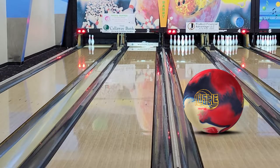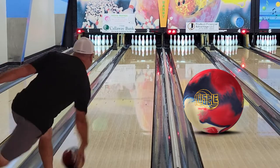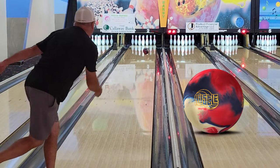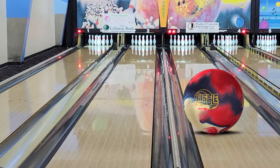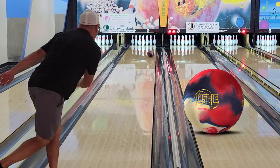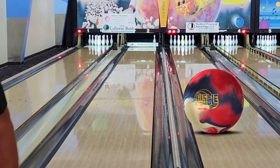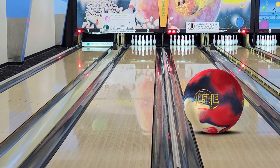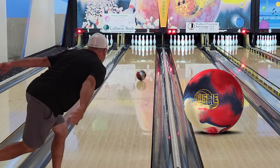Ever since I drilled the IQ Tour last year before we went out to Vegas for Nationals, I really fell in love with that ball. I couldn't believe I hadn't drilled one before then. I went out and had a pretty good set with it at the senior singles at the BVL tournament there in Vegas. Very impressed with it, and we're going to compare it here in a second.